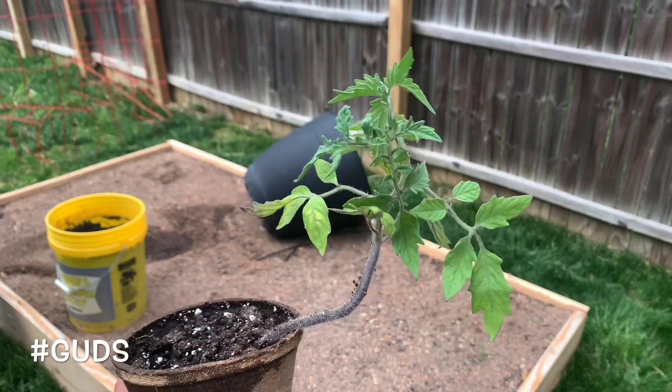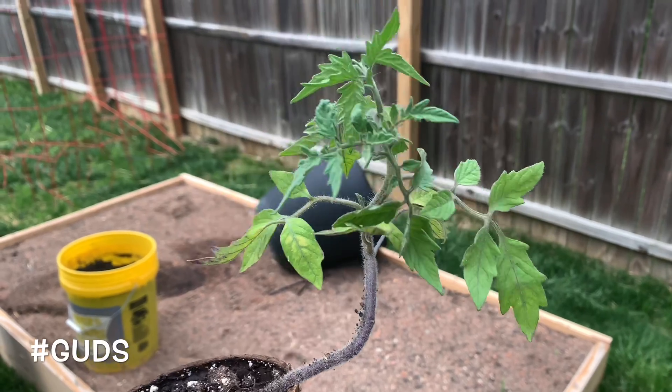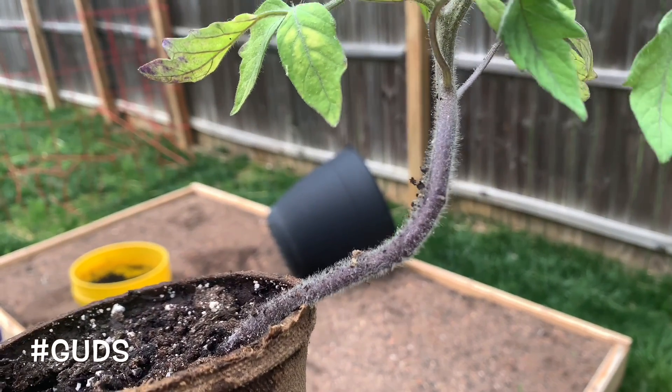I just want to make a quick tip video about how to transplant tomato plants. It's a little bit different than some of the other vegetable plants that you might plant, but if you zoom in, you can see that there's like little furs on the stem.